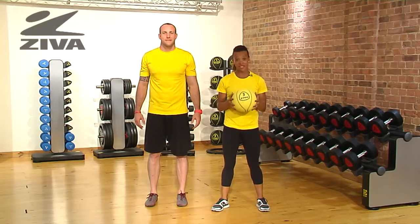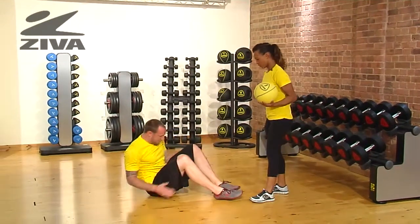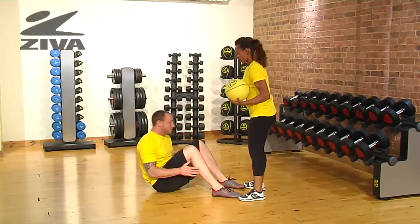I'm going to demonstrate a partner sit-up using the Ziva Medicine Ball. We're going to get Matt to lie on the floor, with your feet hip distance apart, knees bent, lie back.